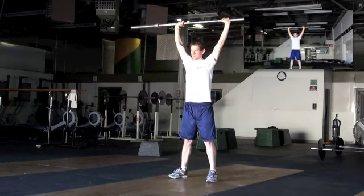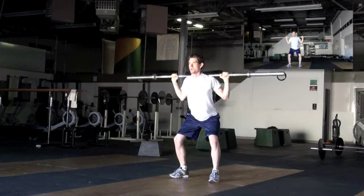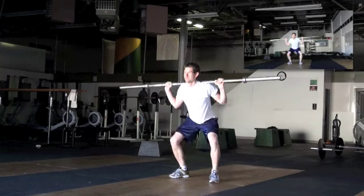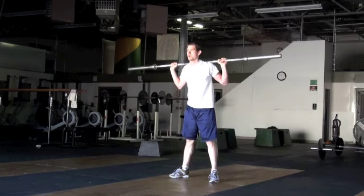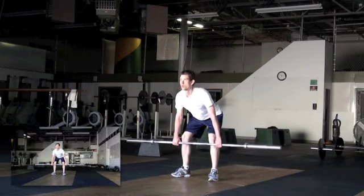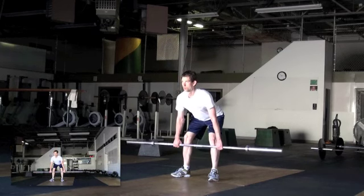Back squat. Stand up. Back squat. Really fight for that position. Push those knees out. Make it happen. There you go. Good job. One more. And up. And rest. And down. And up. Better job keeping your knees out. Good job. And down. And up.